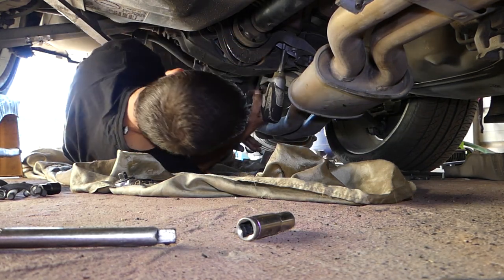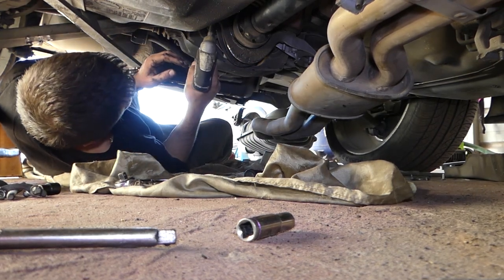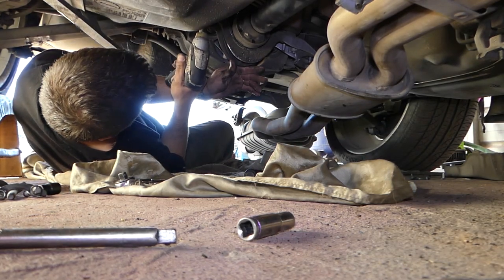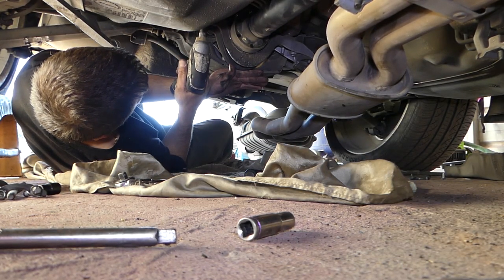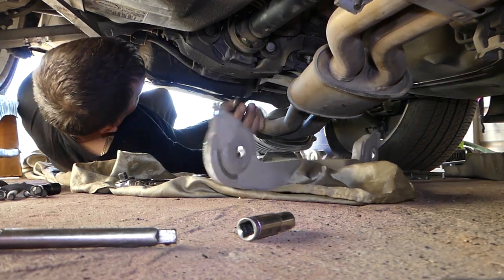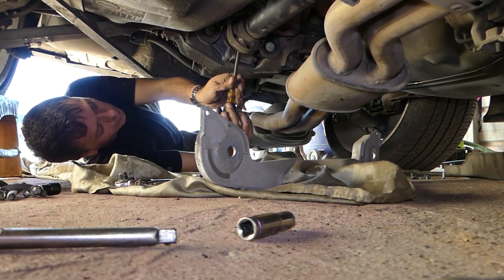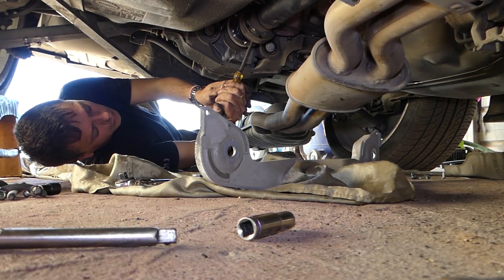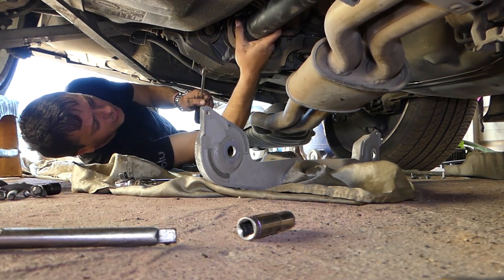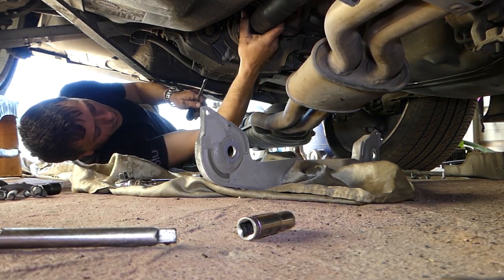Four bolts with 13mm socket now. We need to make sure there are more bolts holding the rear end, because we don't want the rear end to drop on us. Always check that there are more bolts into it, because you don't want that thing to drop on you.